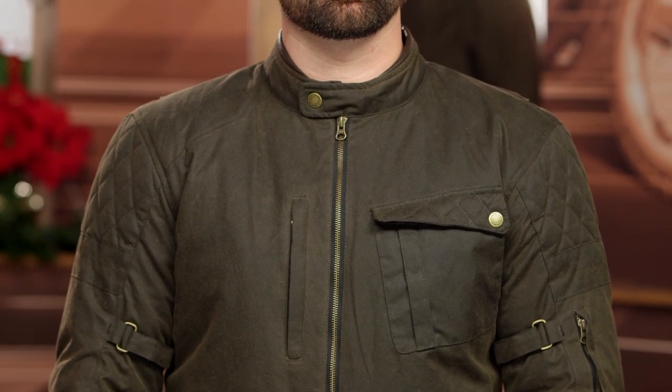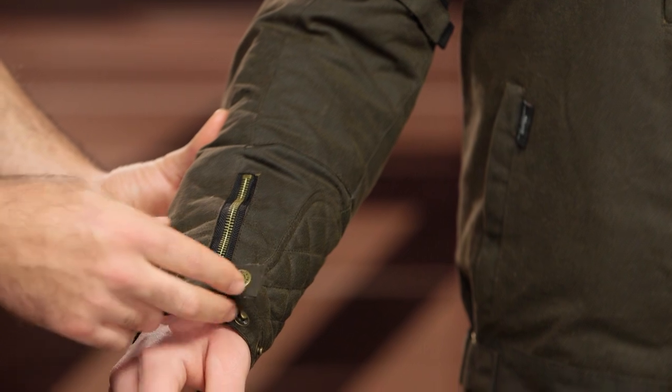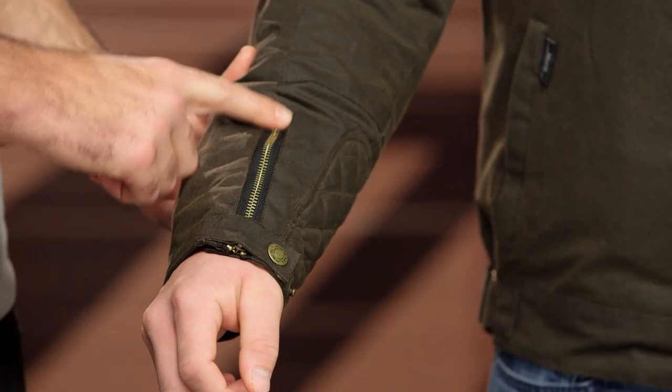Working our way down from a styling standpoint, you're going to have a little bit of quilting on the shoulders. You'll see some refinement in the inner Velcro adjuster on the bicep. And as you get down to the cuff, one of the things I like is they've taken that leather cuff from the old one and removed it, giving you just a nice small cuff down there at the base.